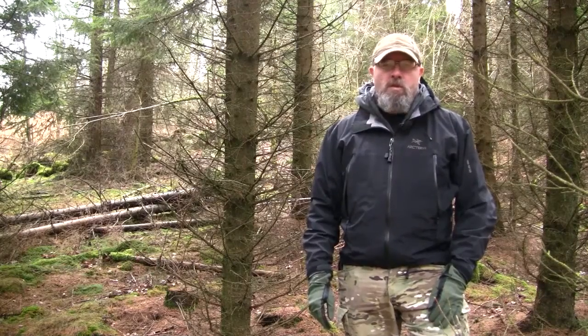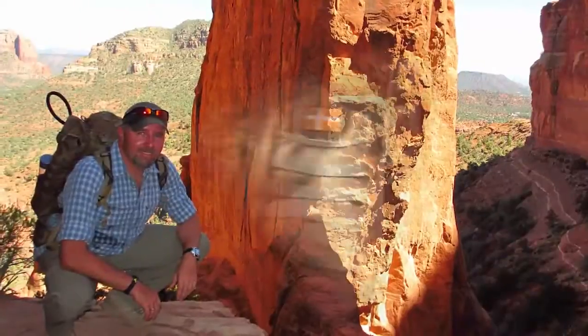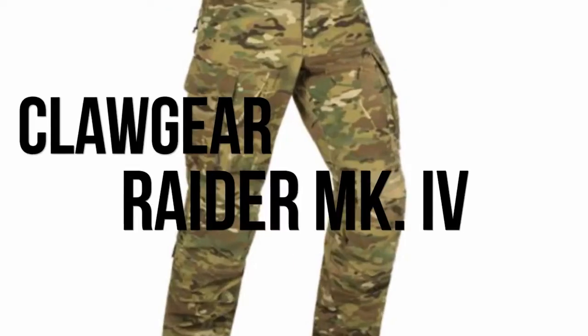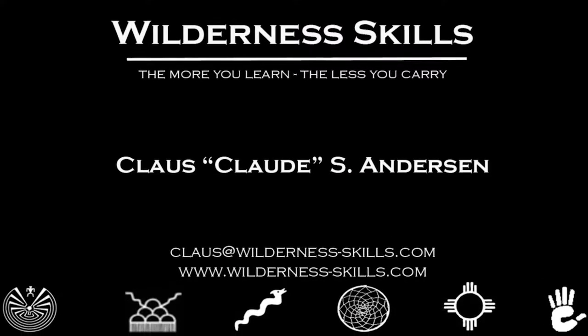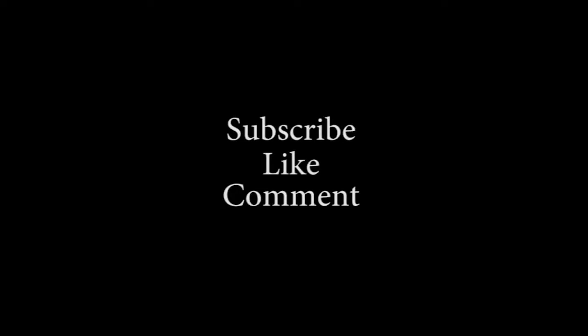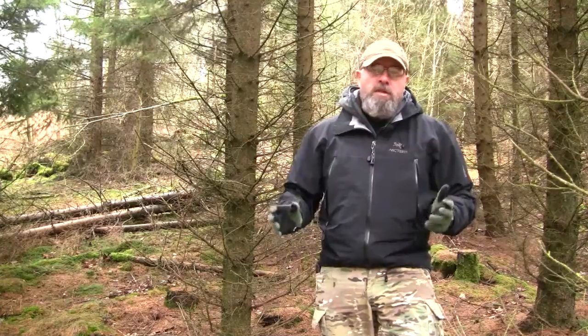Hi, I'm Kloos from Wilderness Skills. Welcome to this week's review. In this week's review I'm going to tell you a little about the pants I'm wearing. It's the Klogear Raider Mk4.